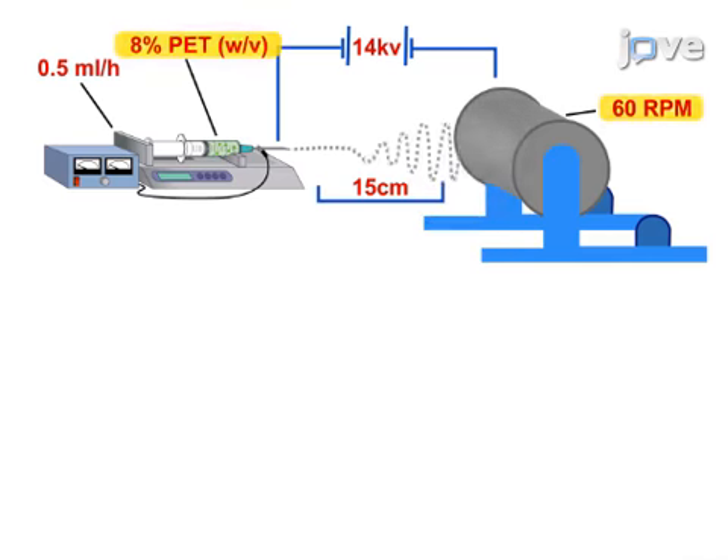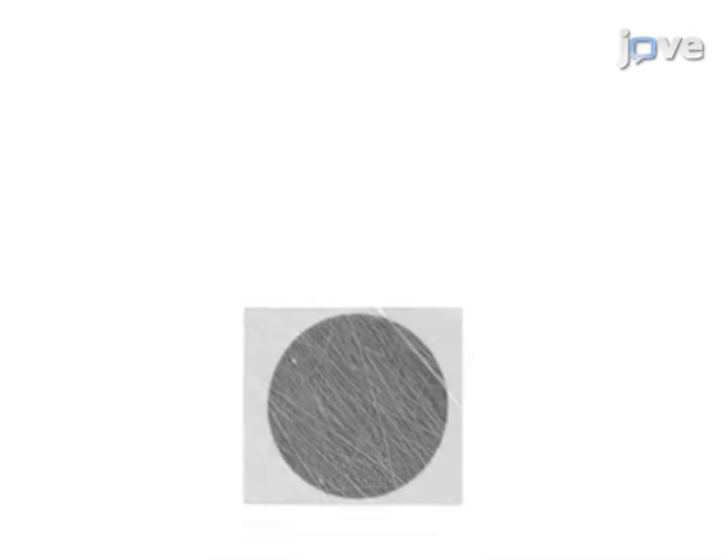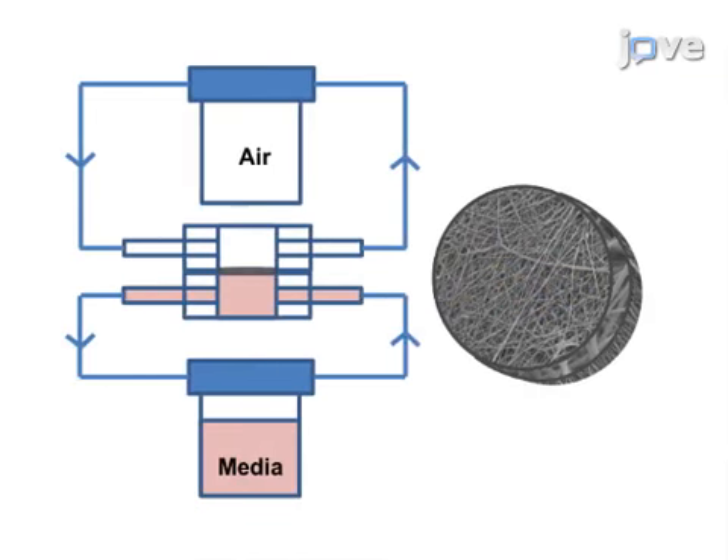Next, a separate aligned nanofiber scaffold is electrospun. The final step is to seed each scaffold with their respective cell type and to co-culture the scaffolds in a perfused bioreactor system as a single construct.